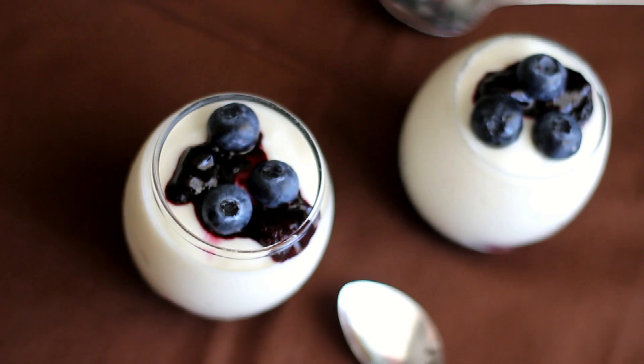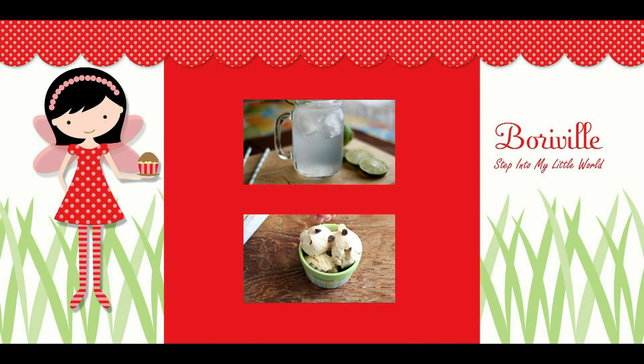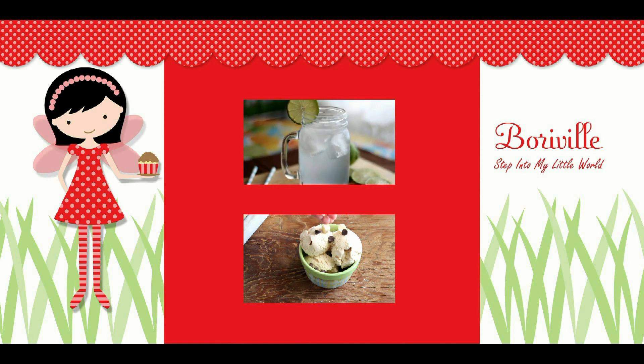I hope you like this easy recipe. Thank you so much for watching. I'm going to give it to a friend. See you next time. Thank you.